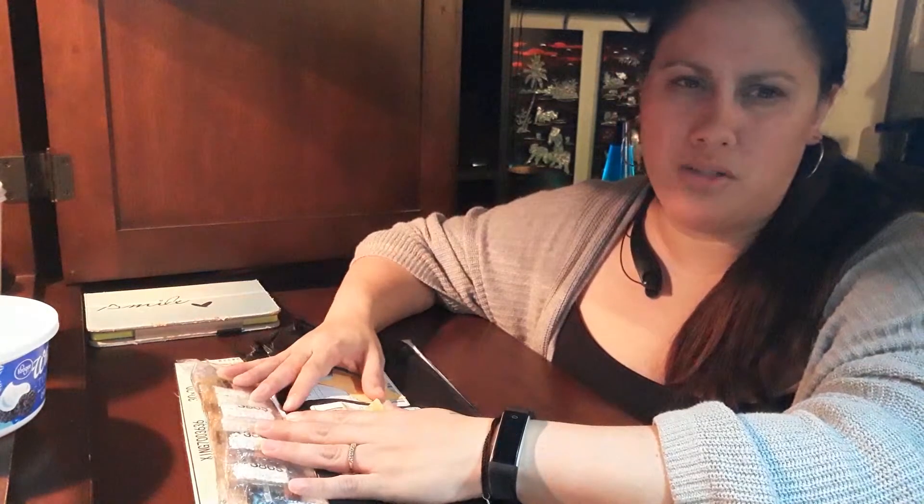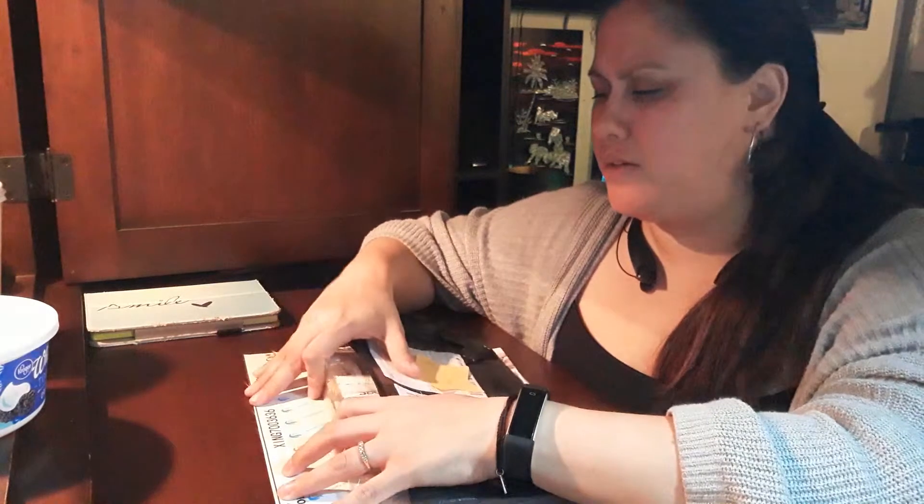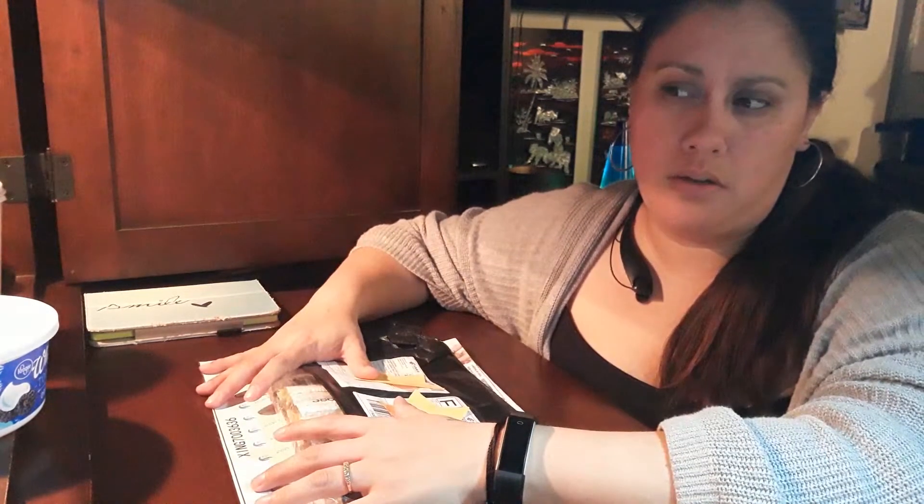The other one's bigger. It's nicer. This is a 30 by 20. The other one's like 45 by 30, I think.